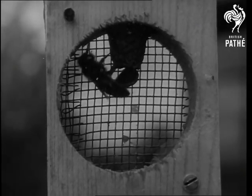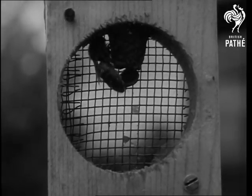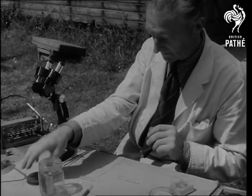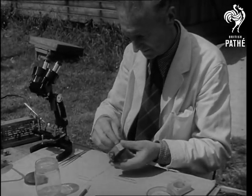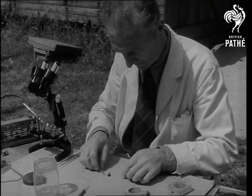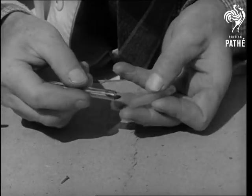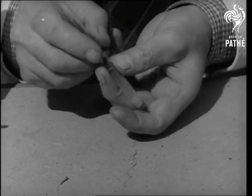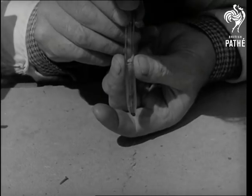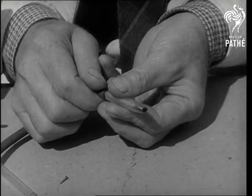And now, the queen makes her debut. When she is three days old, the queen is anaesthetized in a jar of carbon dioxide in readiness for insemination. Then, into the holder. She has been blown down the tube so that she is half in, half out. Further carbon dioxide is fed to her through the rubber tubing. Now, over to the microscope.